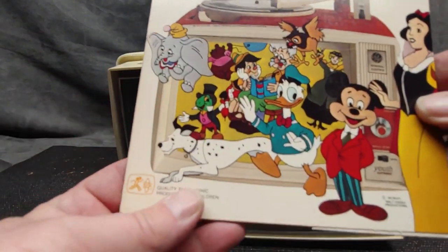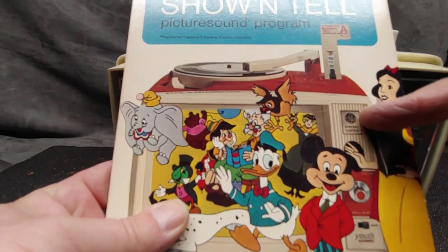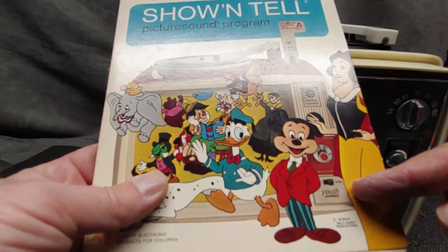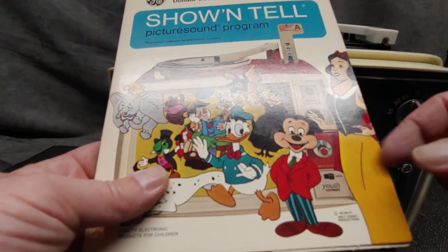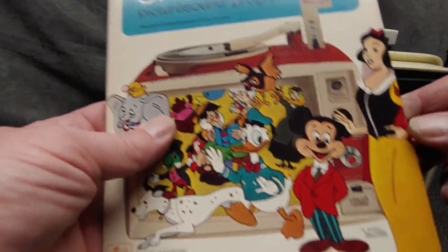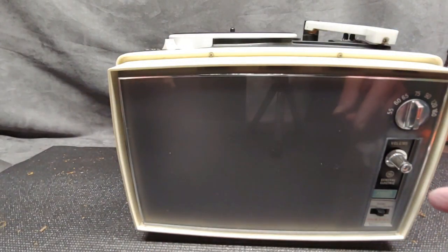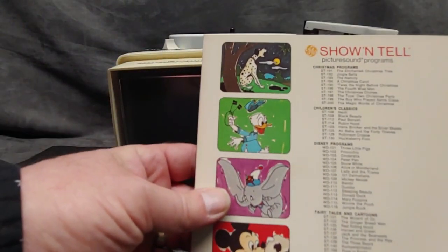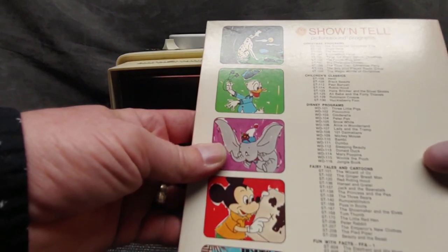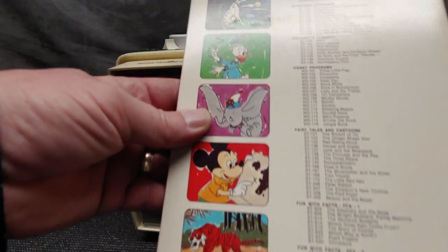I see there was another model here that didn't have a radio — see, there's no radio dial here. So that might have just been viewer and phono, so you just had the ability to play a record and do your Show-and-Tell thing, but no radio. Somebody stepped up and got the radio on this one.